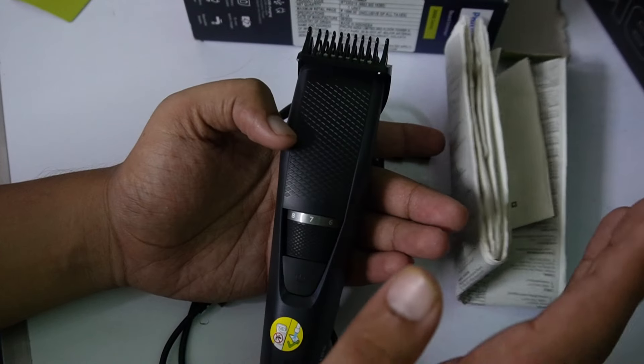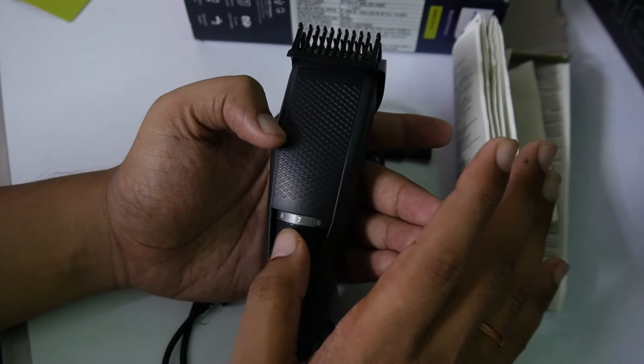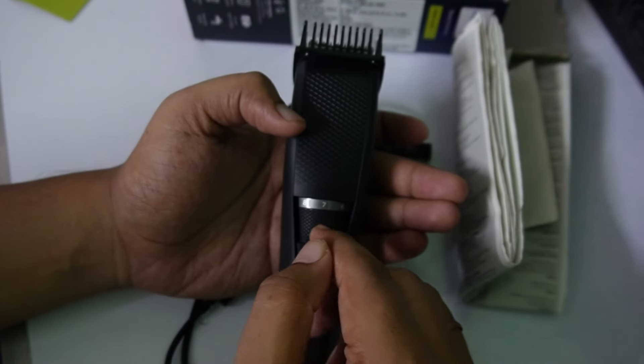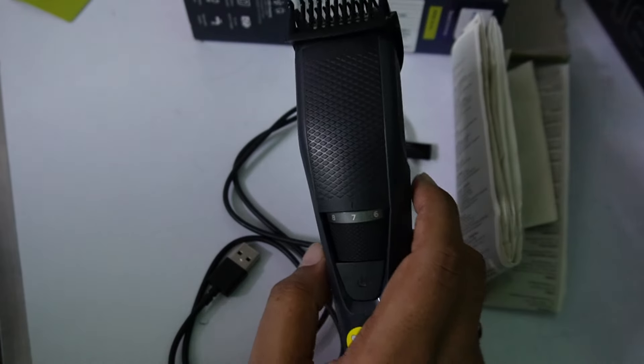But I used a different one before and I want to try something different, that's why I went for it. Especially for this, I had to pay 600 rupees extra. That's it guys — that's a small unboxing.